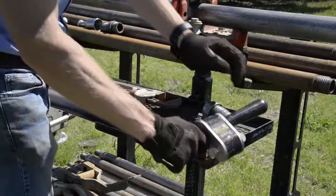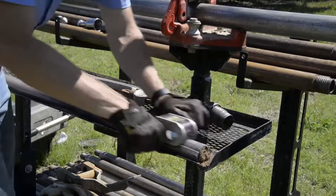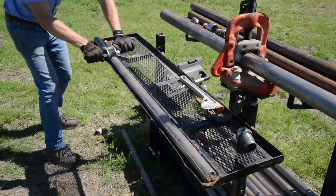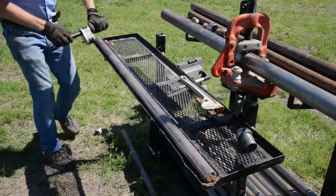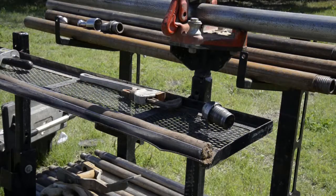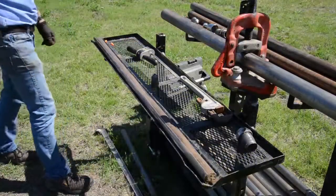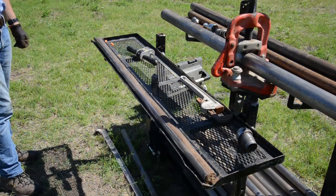Now we'll take the liner cutter — it has razor blades in it — and cut the liner open on the tray. Then peel back the cut section of liner and there's your sample. Now you can do your lithologic logging and subsample to get an analysis at the lab. It looks like we've got 100% recovery.